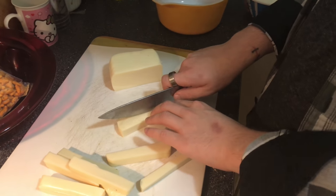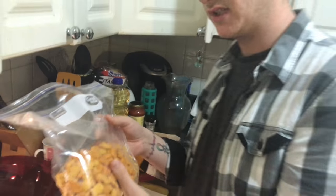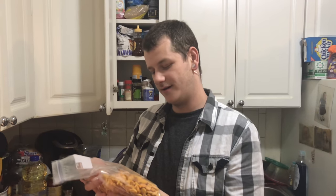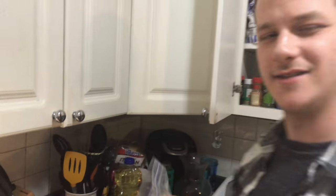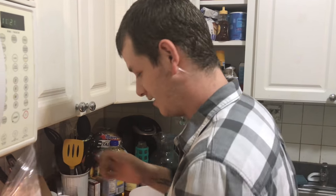Here we have goldfish. My two flavors of choice are the extreme cheddar and explosive pizza, and I also added some Italian breading, parmesan cheese, and a few spices that I like to use in pretty much everything.